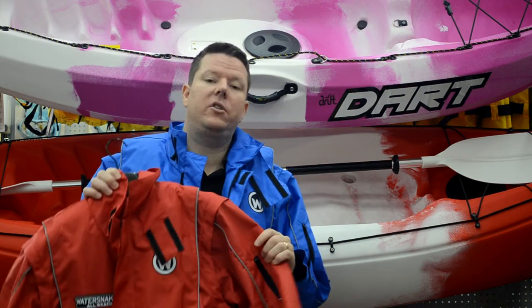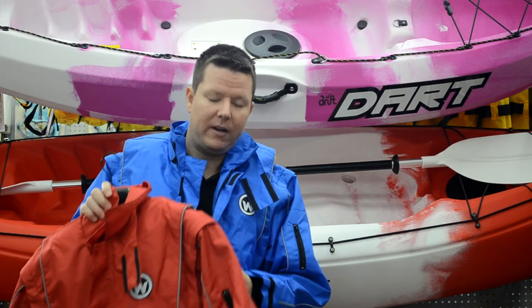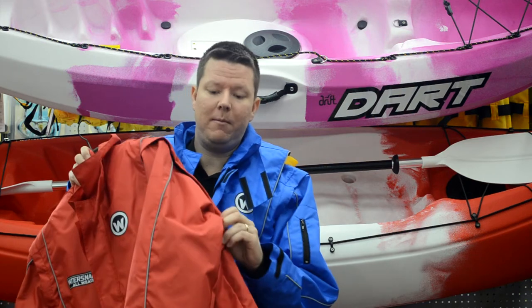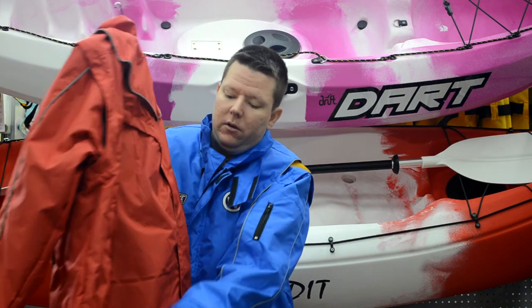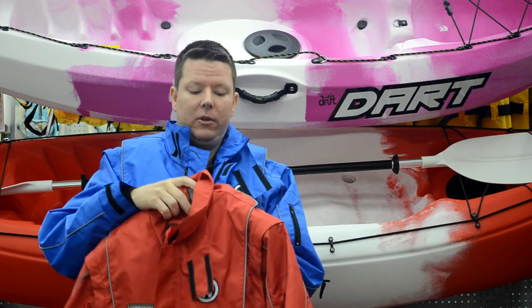Now, when you get those days that are a little bit more hot and dry, this will become a little bit uncomfortable. But Jarvis Walker have thought about that and they've included zip-off arms and also a big zip-off back flap. So on those days where it is a little bit warmer, these are going to come in absolutely handy.